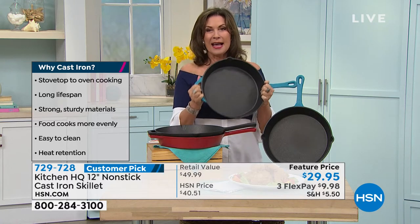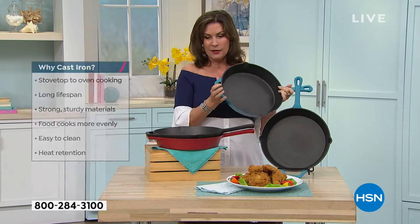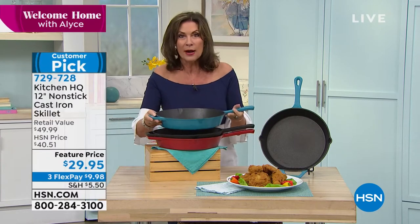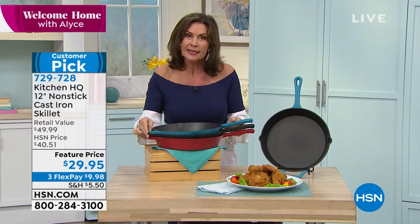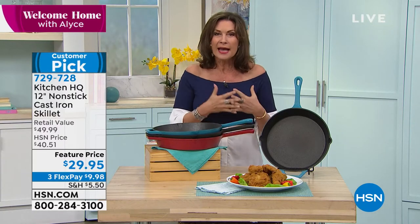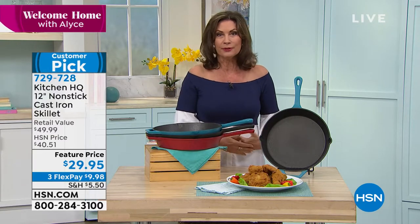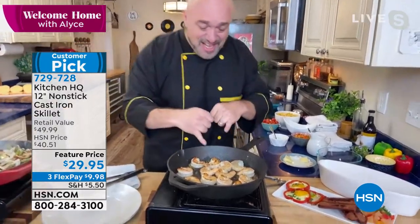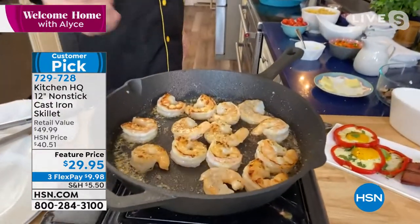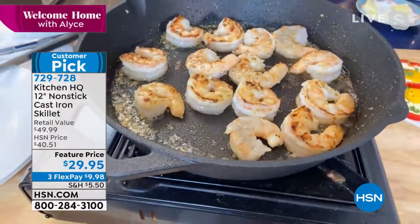Don't miss these pans. I asked especially for this to be in my show because when it comes to cast iron, it's just a better way to cook. Our cast iron is not just affordable, Mark — it's a better quality. It's something you will use year after year, and day after day, because it's nonstick and easy to clean. Just like that, that shrimp is starting to pick up that unmistakable char from the bottom of that pan.